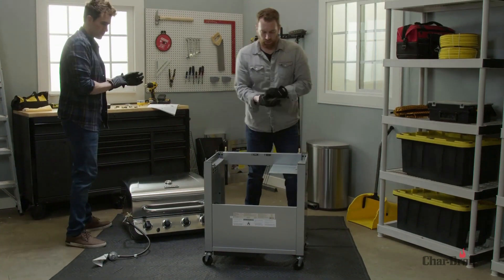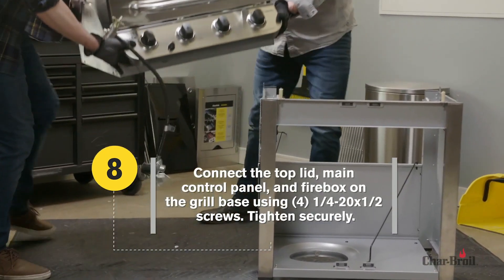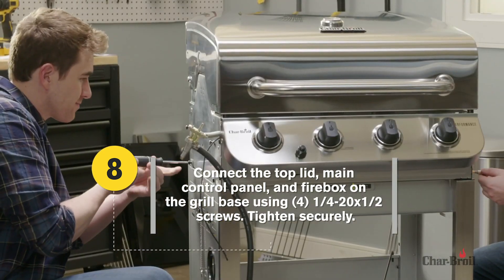Step 8 requires two people. First, place the top lid, main control panel, and the firebox on the grill base. Next, use four screws to secure.